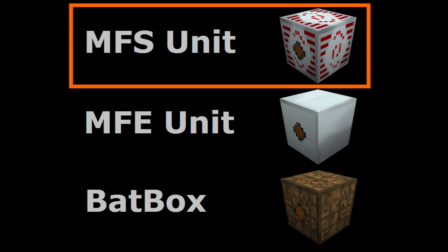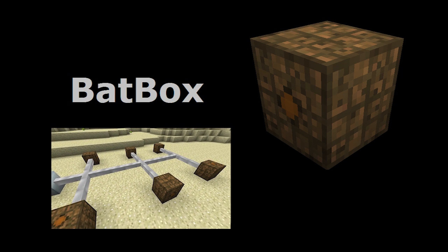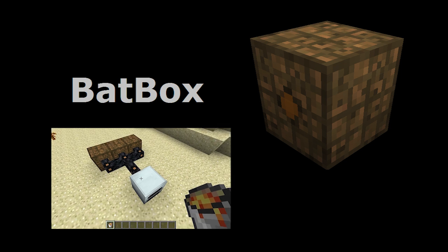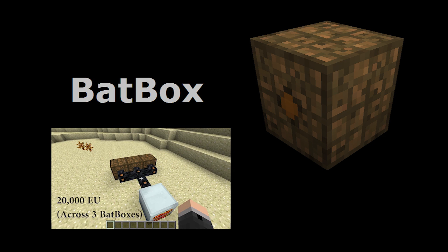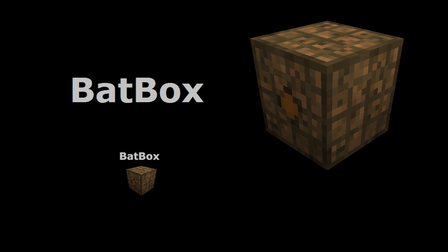The MFSU is the third tier of energy storage device available — one tier above the MFE. If you're learning how to use Industrial Craft energy for the first time, I recommend that you start with the bat box and not the MFSU. The performance behaviors of the bat box are the same with a lot of the higher level energy storage devices, making the bat box an ideal device to start with.